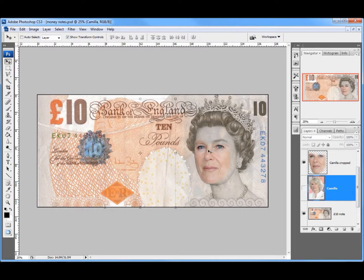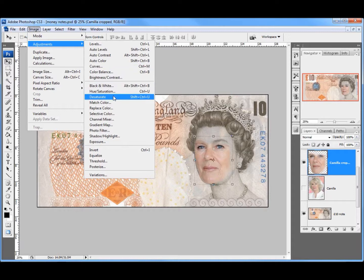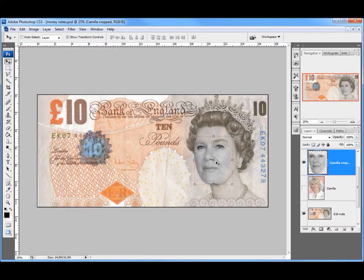I can now turn the original picture of Camilla on, and I've got to turn this into greyscale. So I'm going to click on that layer and go up to Image, Adjustment, and Desaturate. Desaturate takes all the colour out — Image, Adjustment, Desaturate — and there we go, it's taken the colour down.